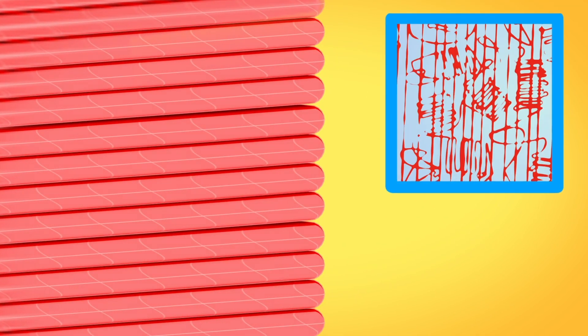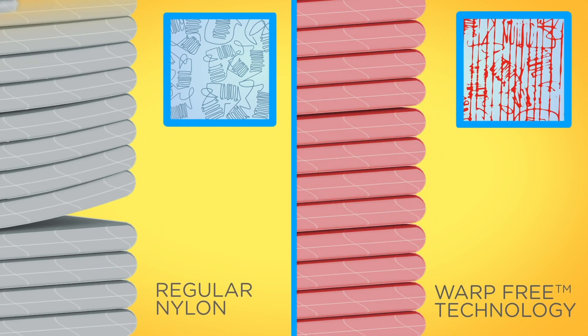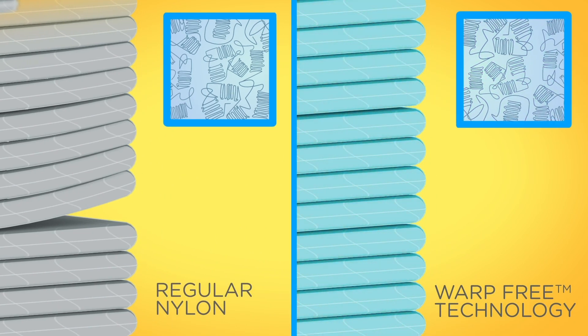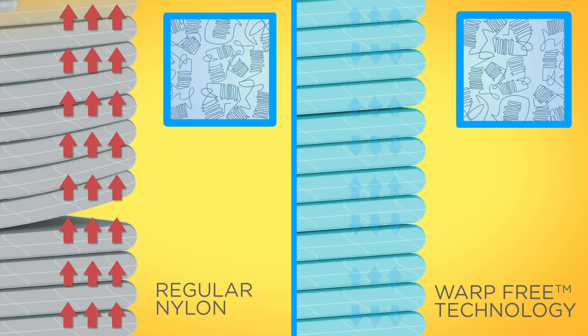As the plastic cools down, the polymer chains arrange themselves back into their crystalline structure, which causes a warping force on the printed part. Warp-free technology optimizes this crystallization process, which allows the stresses caused by printing to be released before crystallization.